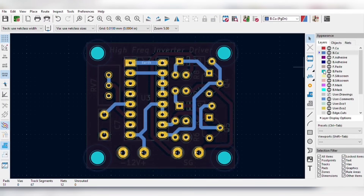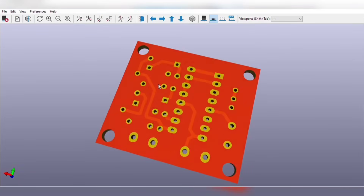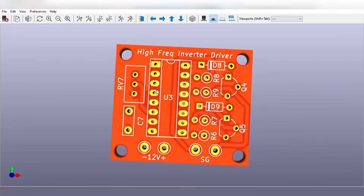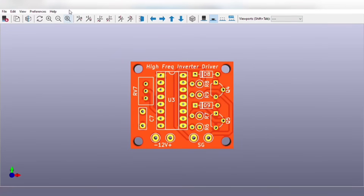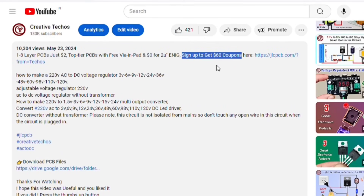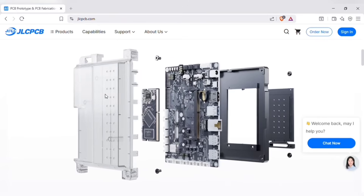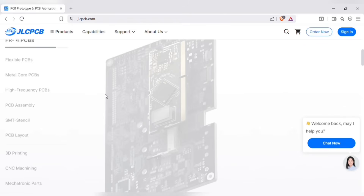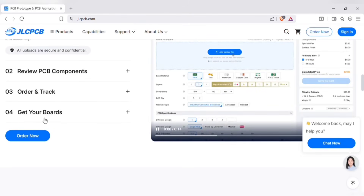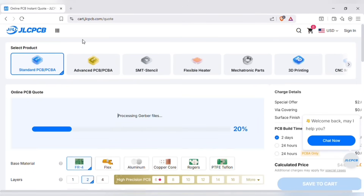The PCB is going to look like this. You can download both the circuit diagram and PCB files — the link is in the video description. To manufacture this PCB, go to the video description and sign up on the JLCPCB website using the link. JLCPCB provides easy, affordable, and reliable PCB and PCBA solutions, empowering electronic engineers to develop projects efficiently. Just upload your Gerber file to get an instant quote and order in minutes — it is as easy as online shopping.